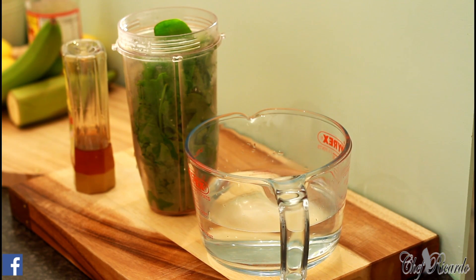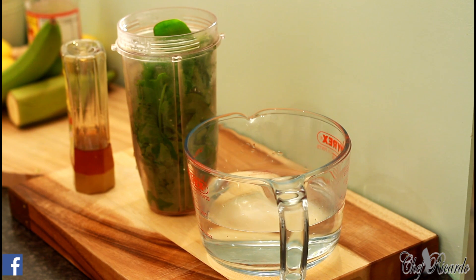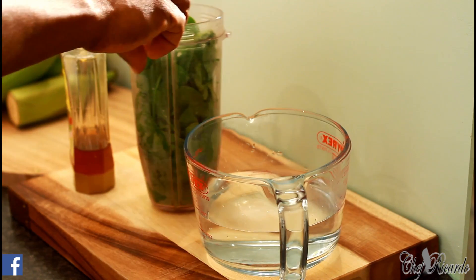I love spinach guys, it's one of the best things to me and it is great. I love green stuff anyway, so first thing we're going to do today — I've got my ninja blender full of spinach.